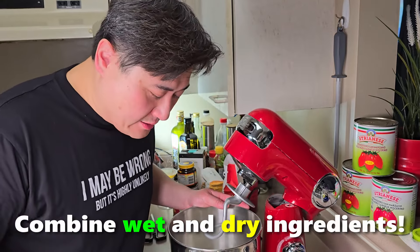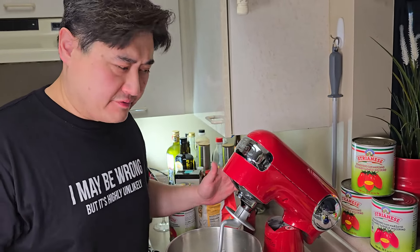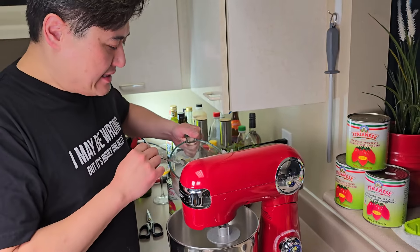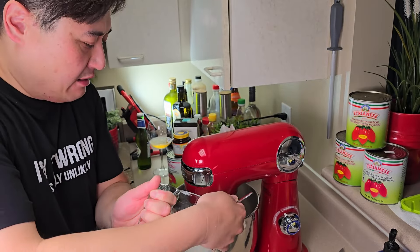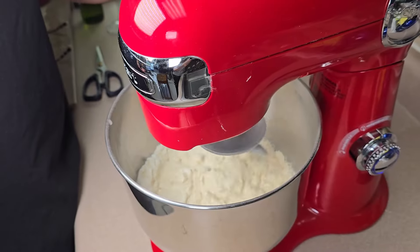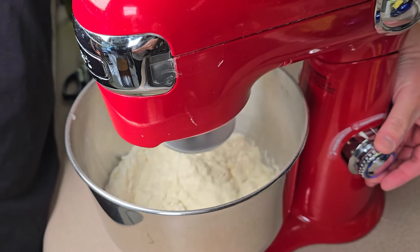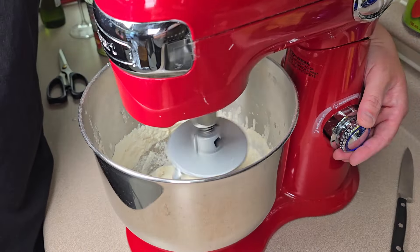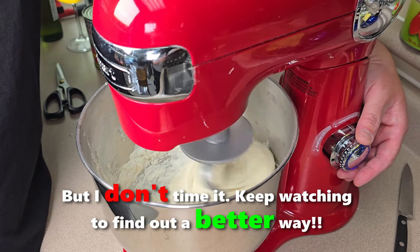We've got our dry ingredients and liquid ready — time to put them together. I use the dough hook on the stand mixer. Start it on low first, then add the liquid in shifts around the perimeter of the bowl to help distribute it more evenly. Slowly increase the speed as fast as you can go without throwing flour. Once all the flour is in contact with the liquid, turn up the speed to max. Normally this is about 11 minutes — I used to time it as a novice, but now I just watch how the dough looks.